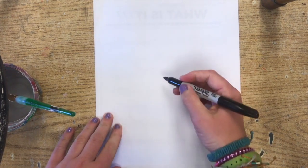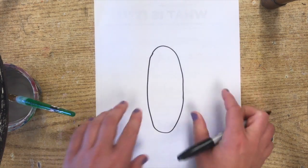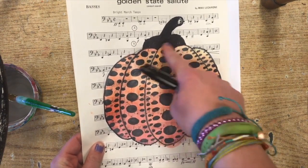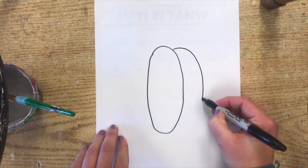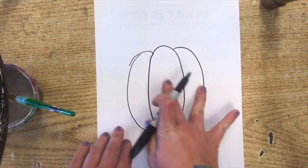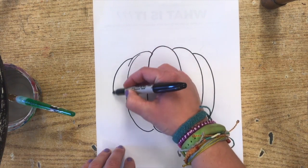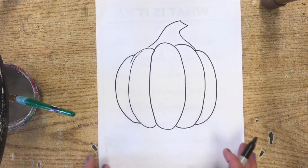If we're drawing on the big one, you are just going to start with an oval shape right in the center. After that, the sides are going to get smaller — they're going to mirror each other. So over here I'm going to make kind of a curved oval, a little bit shorter than that first one. I'll do that over here as well, and even smaller on the outside. Now you have your basic pumpkin shape and you can just add a stem on there however you want.